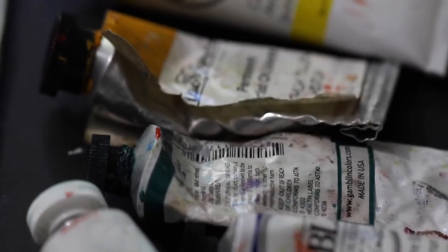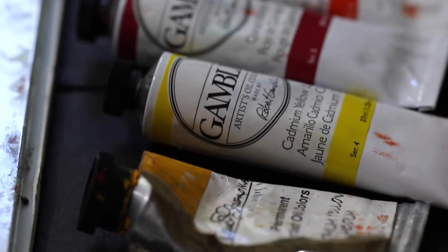I ended up changing my supply list — fewer paint colors — to free up some dollars for students so they could buy good lighting.